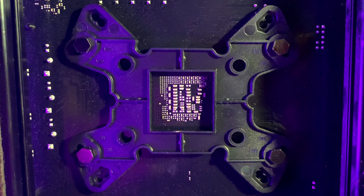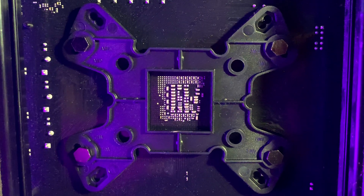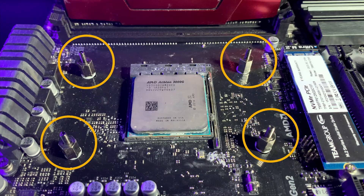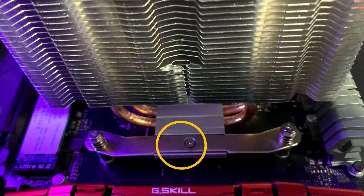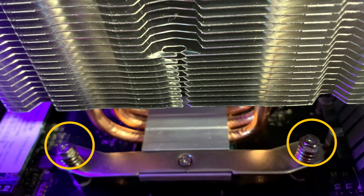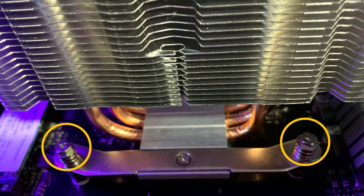It doesn't come with extra fan clips to add a second fan for a push-pull configuration. The mounting system has a base plate that goes behind the motherboard. Four nuts lock the base plate into place on the front of the motherboard. The AMD or Intel brackets screw into the base of the Air Cooler, and each end of the brackets screws into the base plate with a spring-loaded screw.